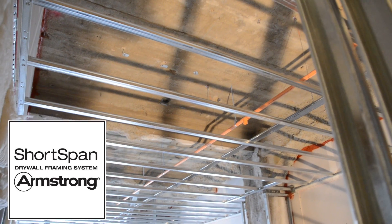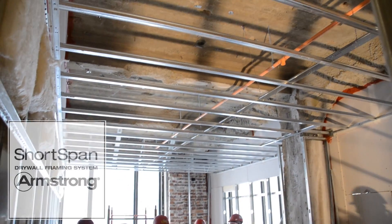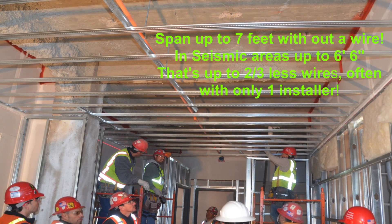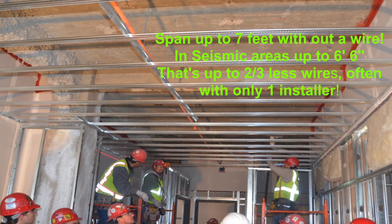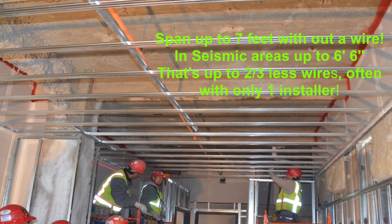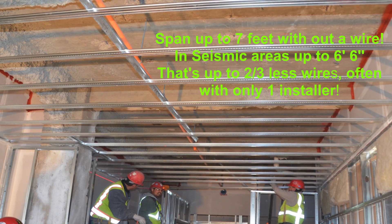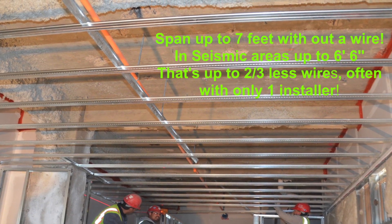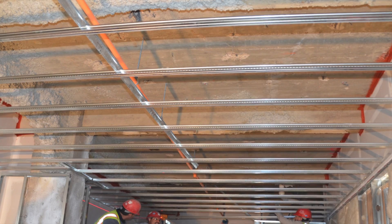Want to drastically speed up the construction of drywall hard lids in hotels and condos? We installed the drywall grid in this 300 square foot hotel room with only six wires. Armstrong Short Span is your grid for areas 14 feet or less, and often only one installer is needed.